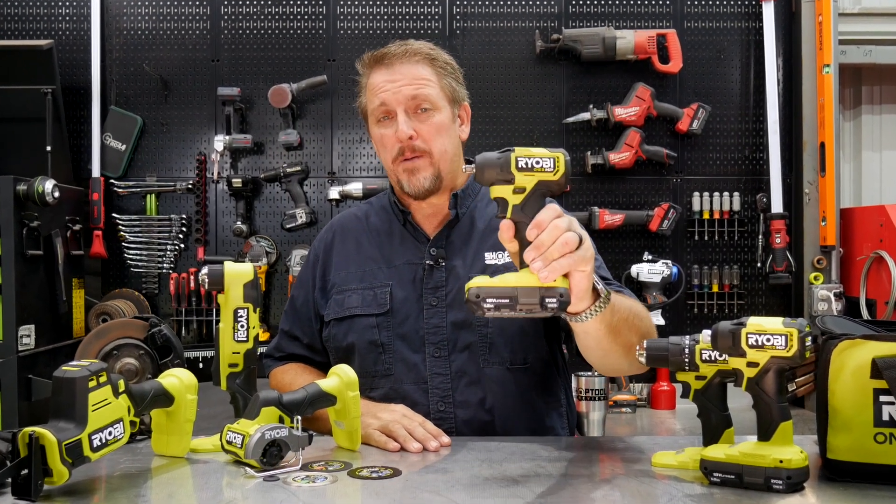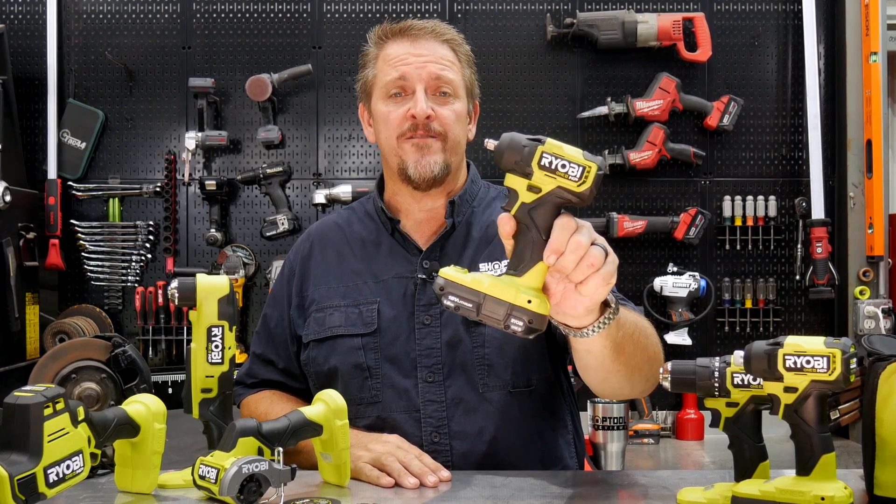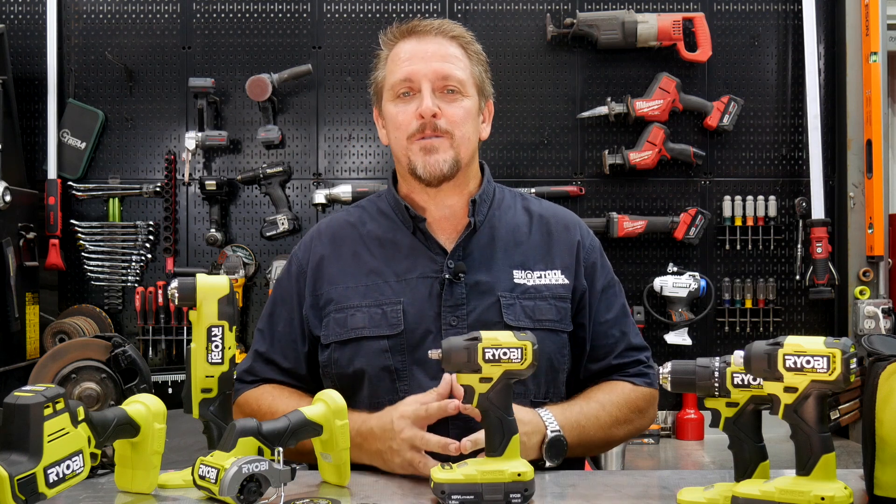RYOBI's new ONE PLUS HP Compact Impact Wrench. Does it have 160 foot-pounds of force? We'll find out. I'm Tim Johnson. You're watching Shop Tour Reviews.